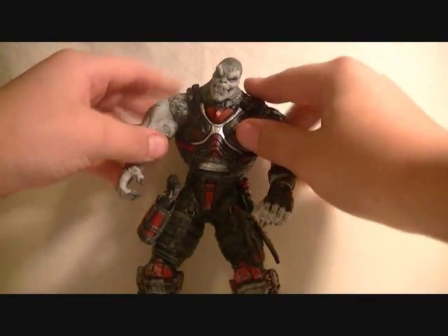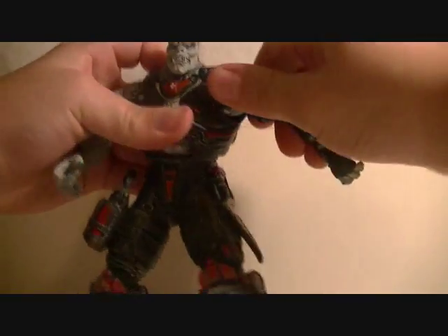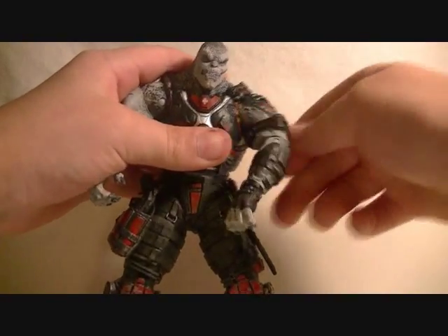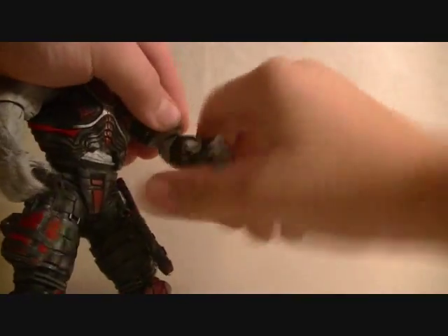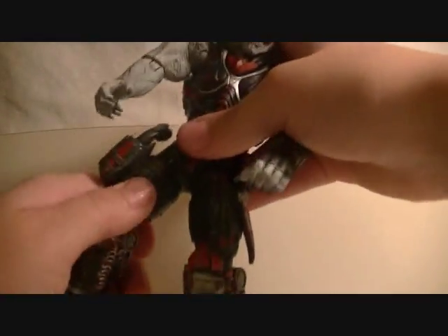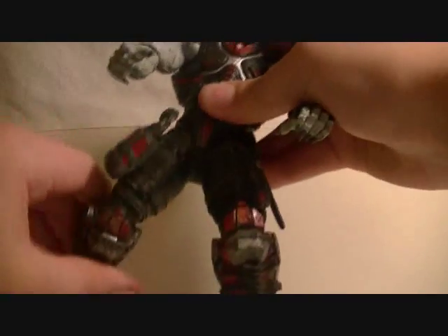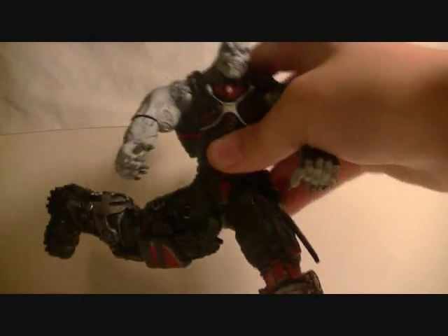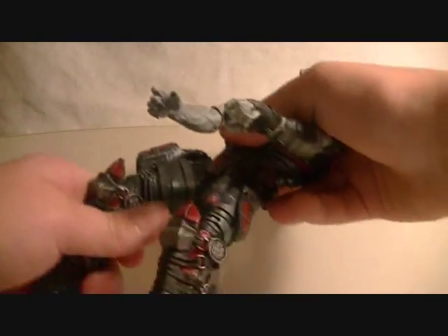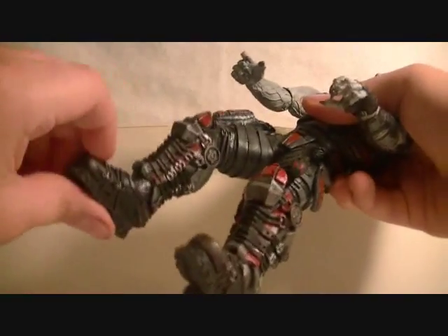For articulation on the Locust Grunt: his head can rotate 360 degrees. Arms can rotate, and he's got a little upper bicep swivel. He's got rotating elbows and bends at the elbows. His hands can rotate. He's got a little bit of upper chest articulation. His legs have that weird joint where they rotate out — I don't like that, and I hope future Locust figures change that. He's got a knee bend and some foot joints.